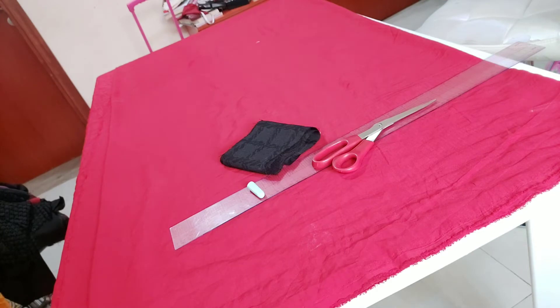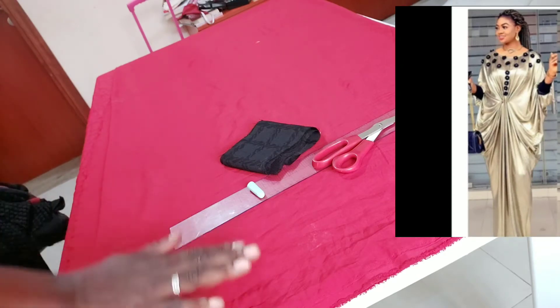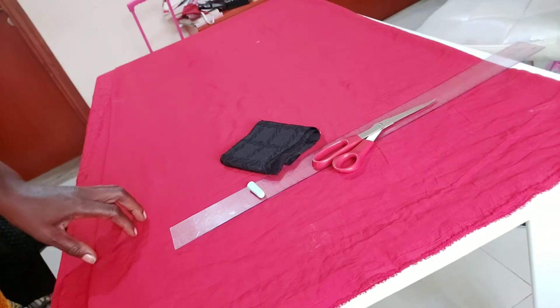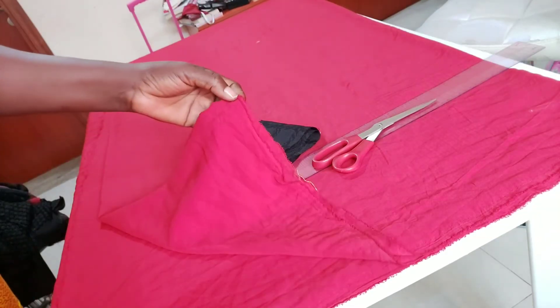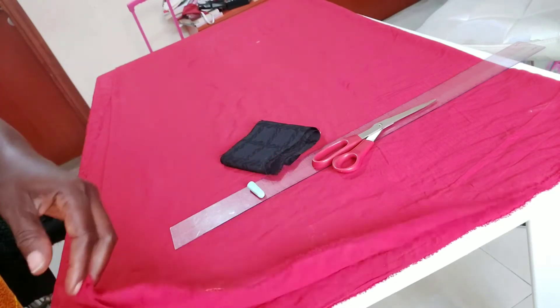Today I want to show us how to make a drip cow caftan dress. So here on my table I've laid the fabric. I'm cutting the two together — I've folded it into two, cutting the front and the back together.